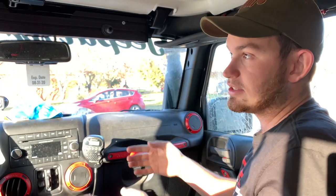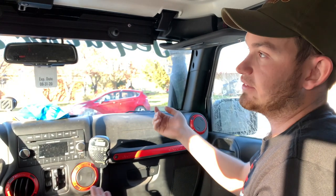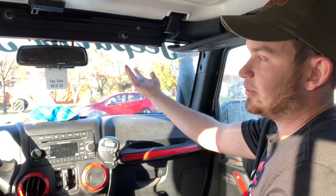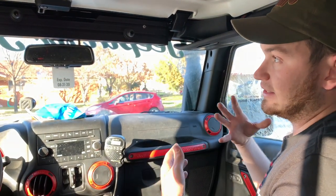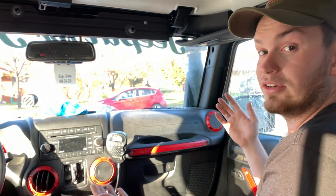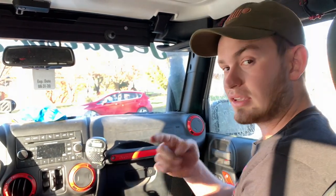That about concludes the install for this product. I've used it for about a week or two and I really like it — I've had no issues with it. The functionality of it is great; I can see myself using this constantly for a phone mount rather than a suction cup on my windshield, and I'll be putting cameras and other devices on it as well. I'll be doing full install videos of every product I put on this. Hope y'all stay tuned, hope you enjoyed this video, and please leave a comment, like, and subscribe down below.